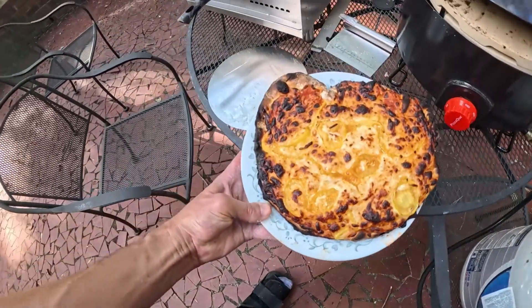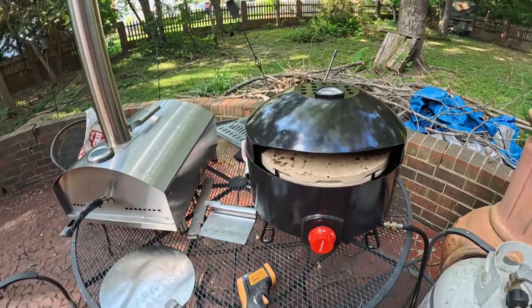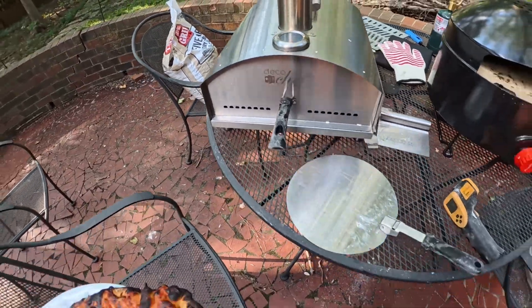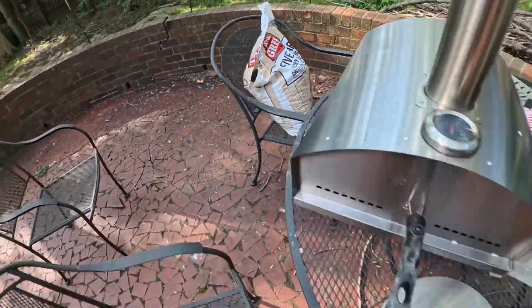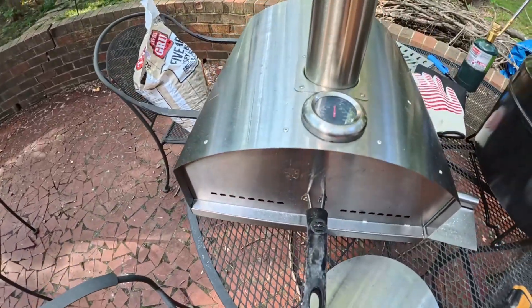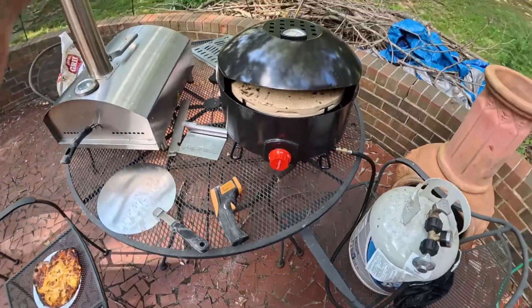Maybe left that one in just a little too long, but that's the second pizza ever out of the pizza queue. It's working pretty good. It's much easier than trying to balance the temperature on the pizza cooker that uses pellets — keeping the temperature in the right range is pretty challenging. With this one you just turn it on high and let it sit. Much easier.